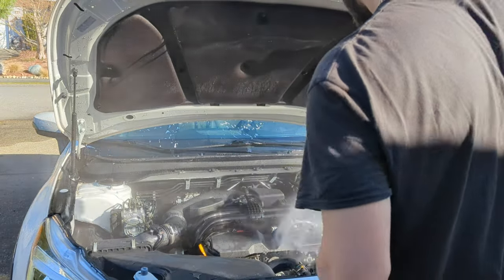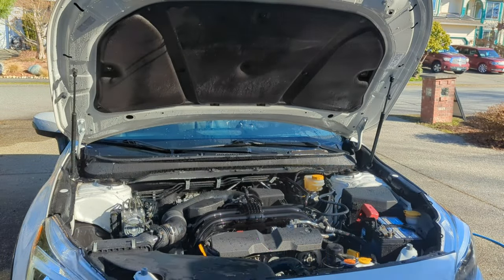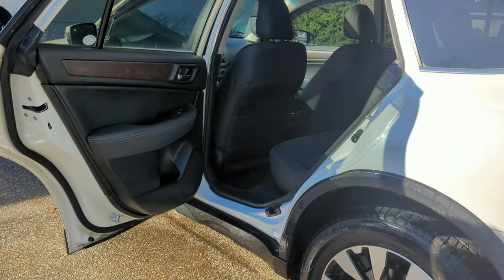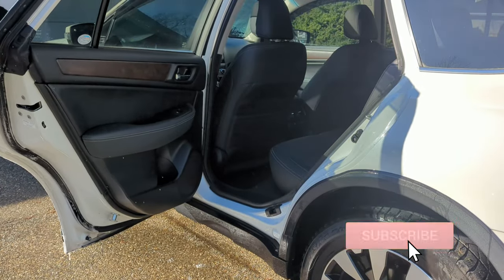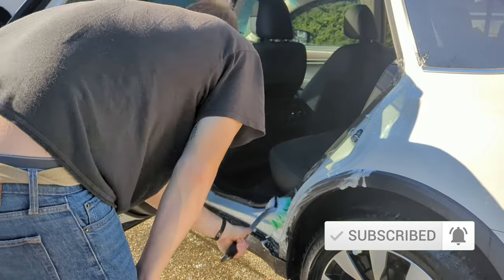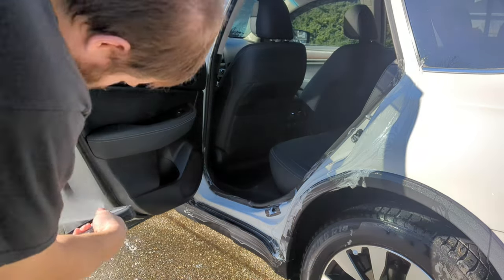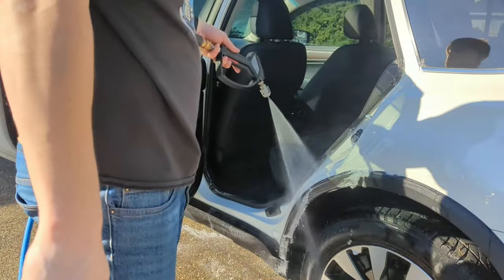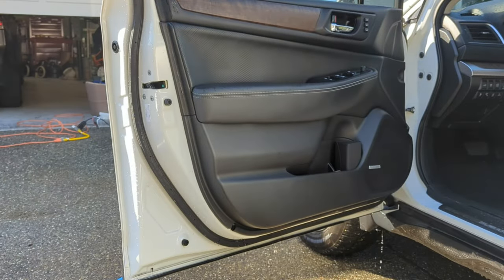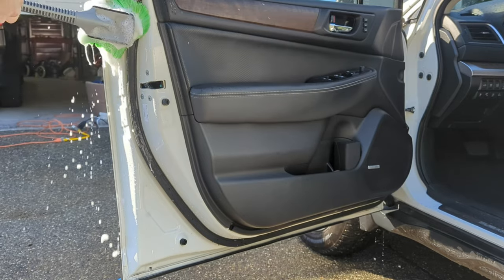You'll notice some steam coming off — the engine was a little warm but it's not hot, so it's not a problem. I never pressure wash an engine bay when it's hot. I don't want any issues with a really hot motor and cold water. I always wait about 40 minutes before doing an engine bay detail, so I'll do something else that keeps me occupied and working on the vehicle — making money, not just sitting around waiting for the car to cool down.